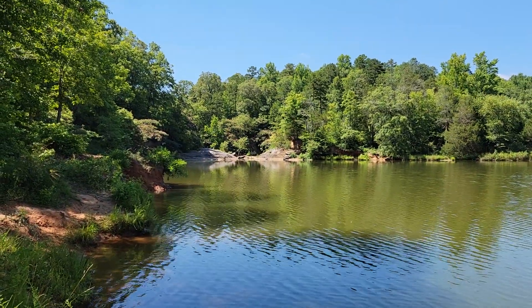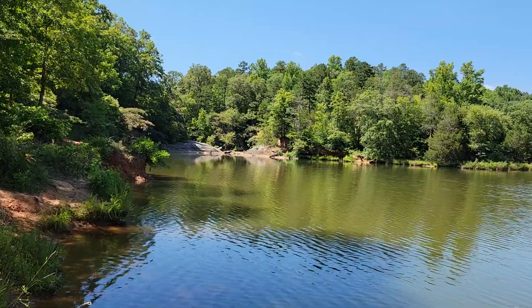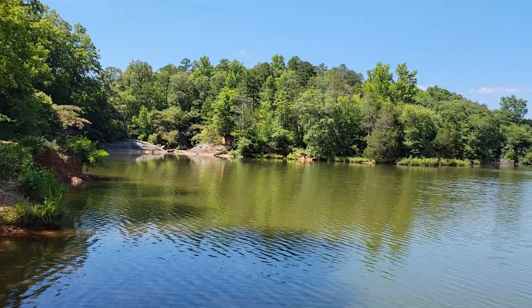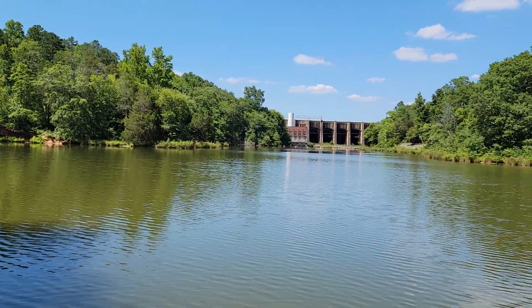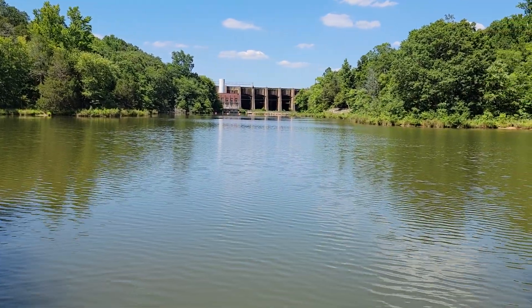The water comes out underneath. That small spillway right there just keeps the lake at level — when it builds up to that height it spills over, and they can open those gates if they need to. And this right here is called the Rocky River.